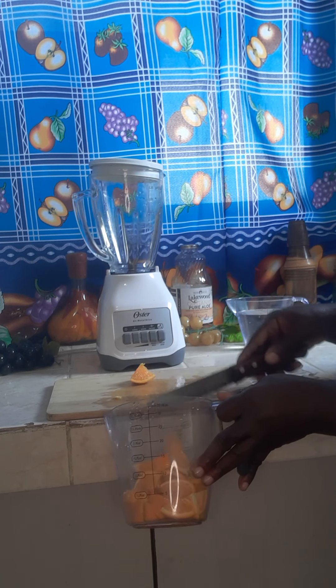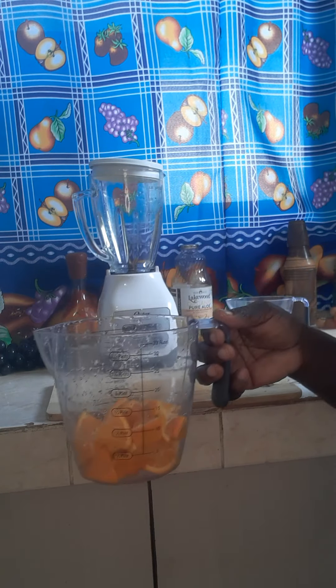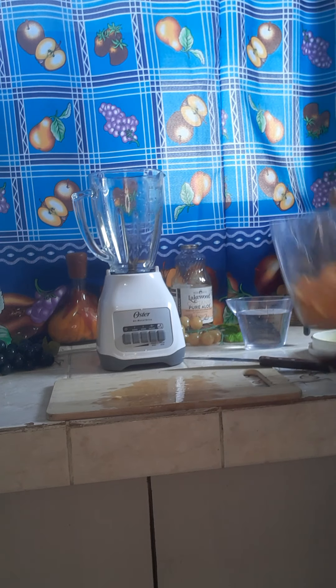Here is my homemade orange juice — I got everything from the skin plus the orange fruit itself. This will help to fight off common colds and flu, and fight against bacteria in your gut.